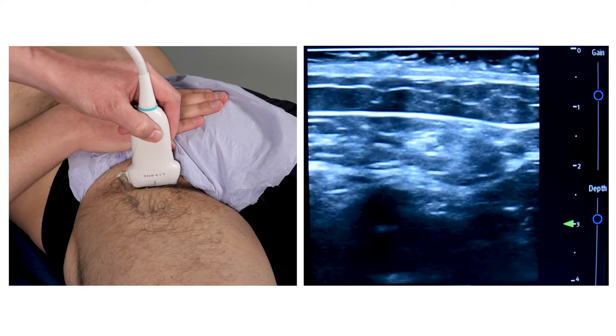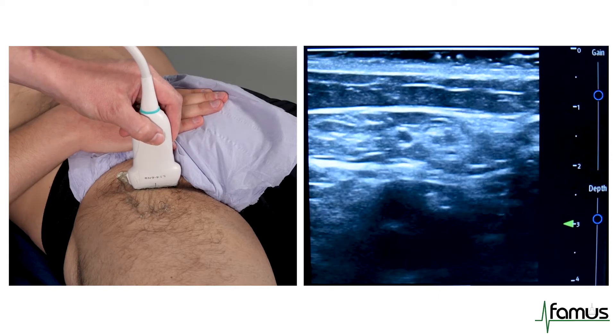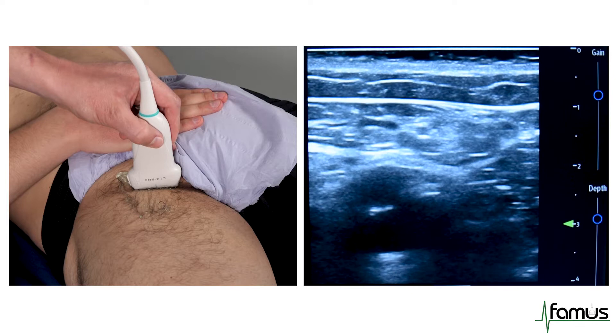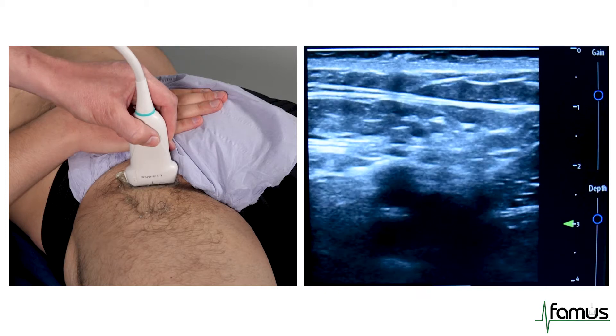We start with the probe in a transverse plane with the marker dot pointing towards the right of the patient. We place it in approximately the femoral crease. The most common pitfalls when people are starting out with DVT scanning are that the probe is not proximal enough and that too much pressure is applied.